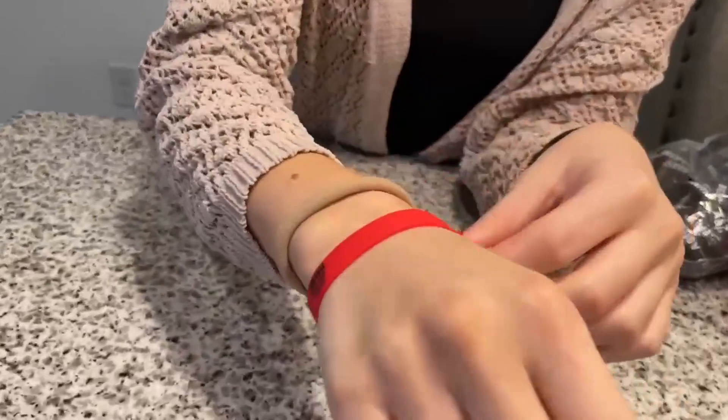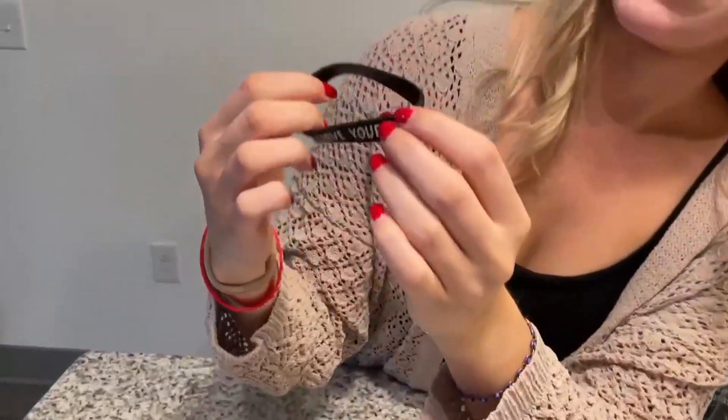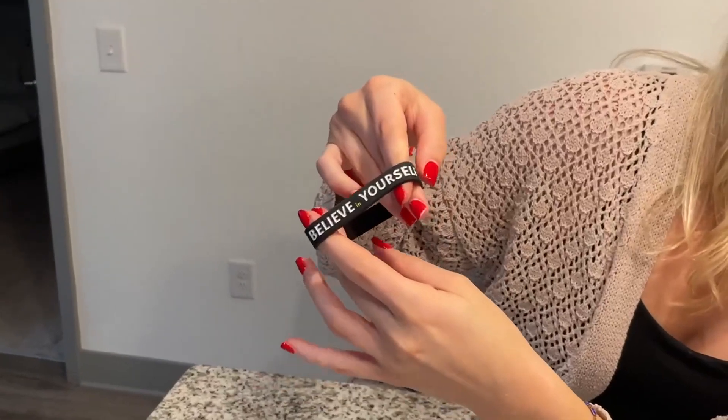They're super comfortable and they don't get in your way. And for the black one right here, I have it say 'Have faith in your abilities,' and on the back it says 'Believe in yourself.'